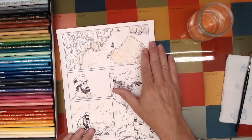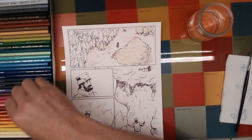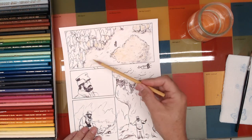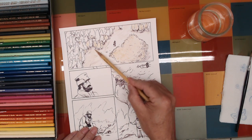If you just color it lightly like I'm doing here, you can see there's not a lot of contrast. I'll need to definitely go back and darken the dark values — they will darken as I lay more color on top.